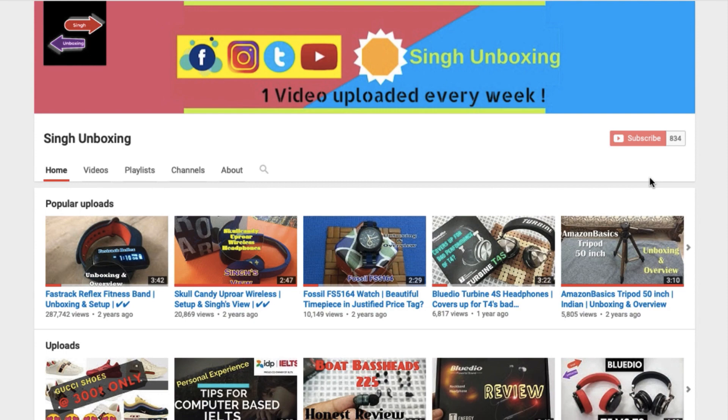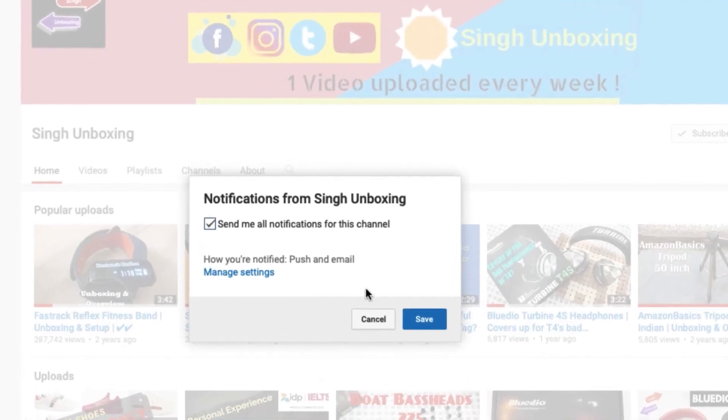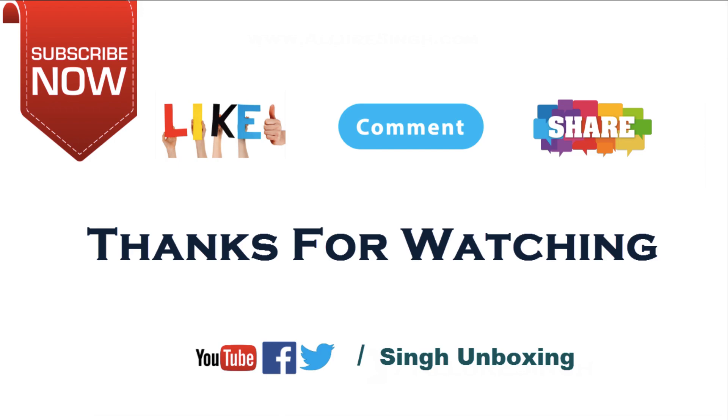You can buy it using the link in the description below. Thank you guys for watching, and I will see you in my next video. Bye-bye.